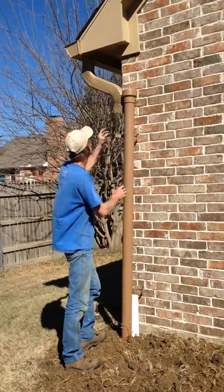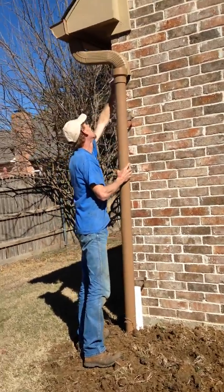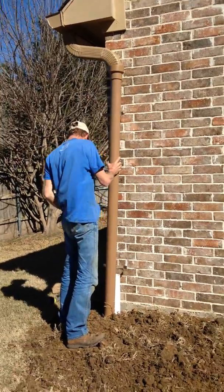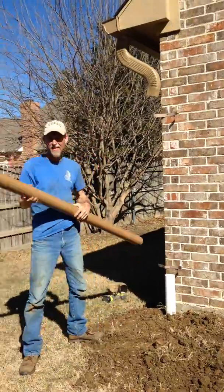Okay, so we'll replace metal downspouts with PVC to keep it watertight when we are using a wet conveyance installation system. Right. Makes sense.